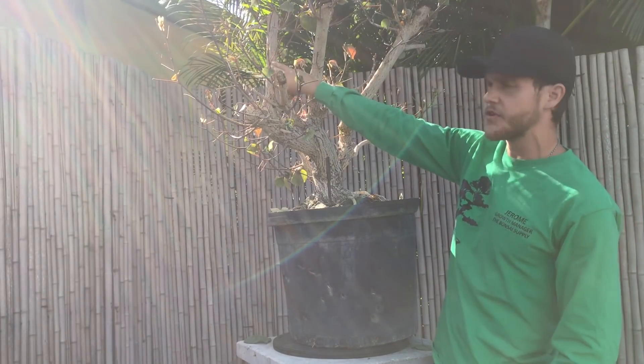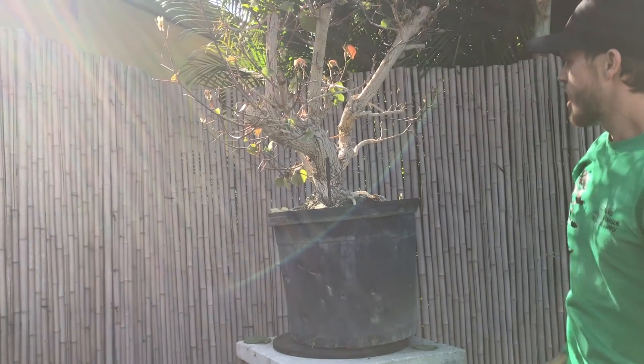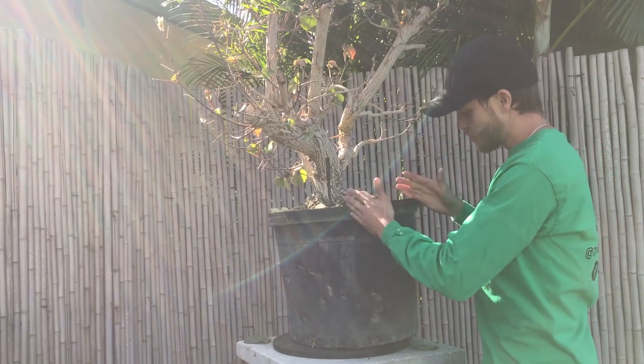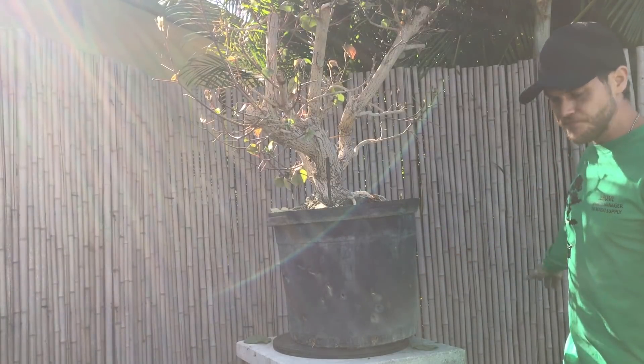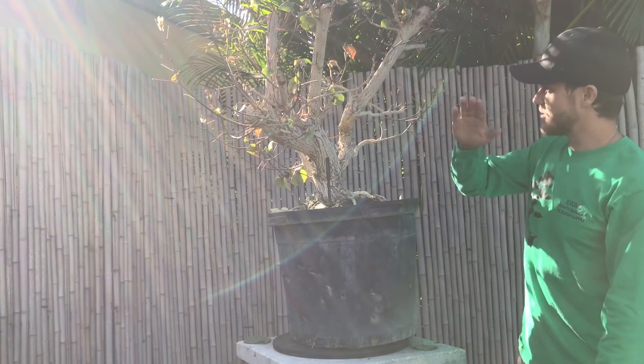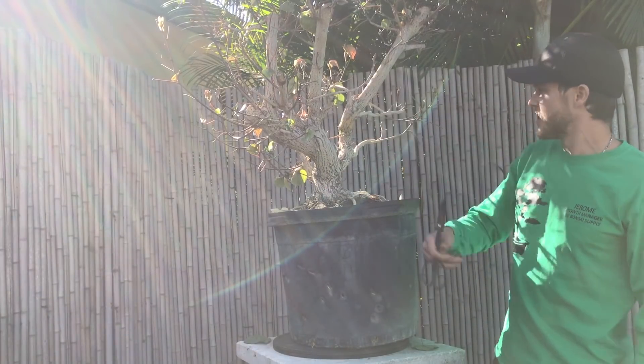I'm pretty sure I'm going to get rid of this branch up here because it's straight and it's going back this way. But since this is the first bonsai styling this tree will ever have, I decided to remove the pot and cut out the roots. Once potted into the new pot, I kind of know which angle I'm going to go with, but I also don't know what I'm going to find inside this pot. I'm just going to repot it into the new pot, then start to chop it all up, and at the very end I'm going to style it. We still have to remove a lot of branches and figure out which way we want to go.